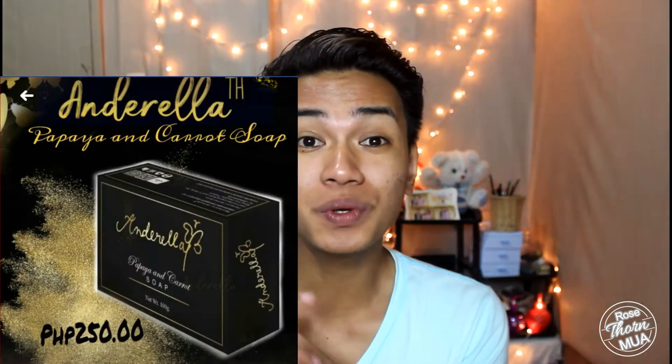Hello everyone! Welcome back to my channel. For this episode, we will be having a review of a PR package sent to me by Anderella PH. They are Anderella PH. Anderella PH papaya and carrot soap — that's what they sent me to review. I've been sent this about 2 weeks ago, and I'm now on my second week using the soap. If you want to know my thoughts about it, just keep on watching.